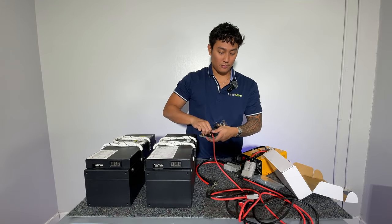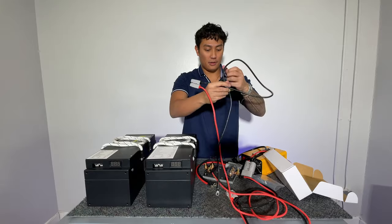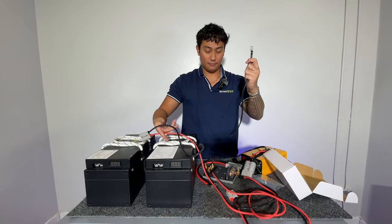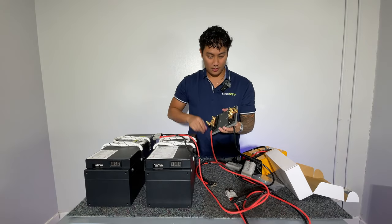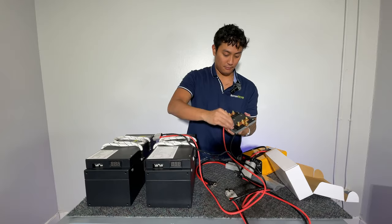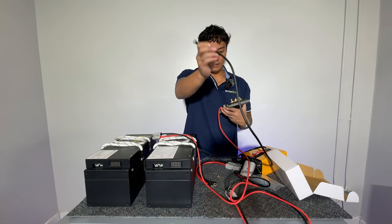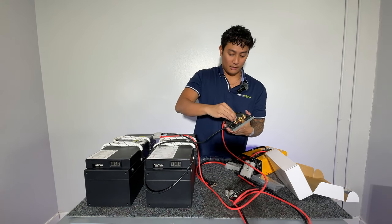The next thing you're going to do is take your negative, which is the black wire right here, and you're going to uncap this, unscrew the bolt here, and you're going to attach it and screw it back on.